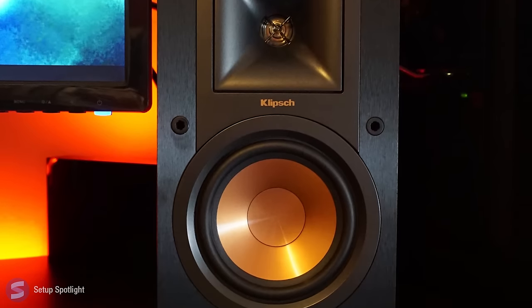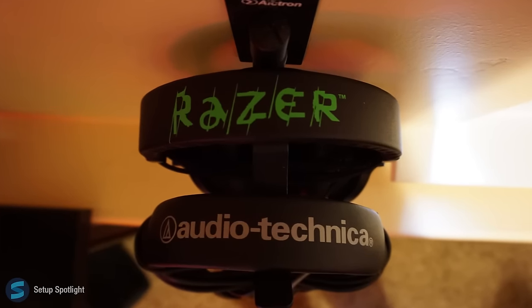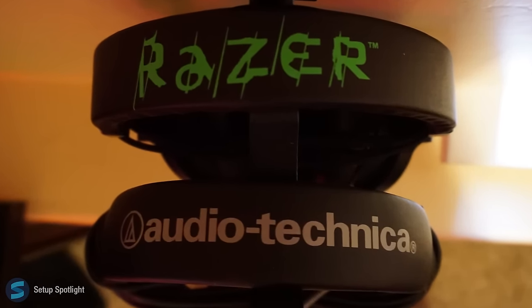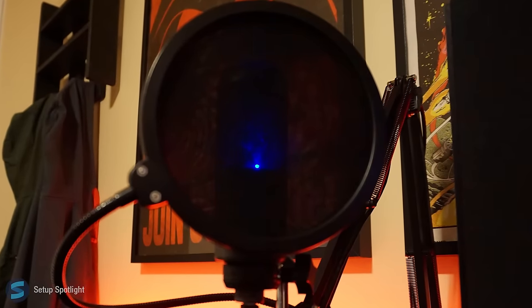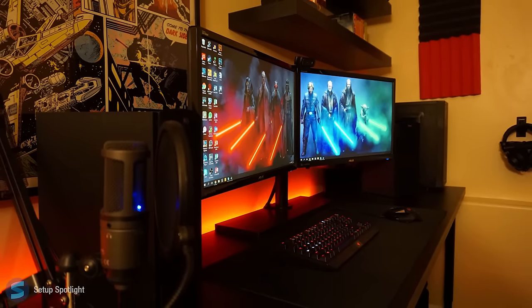For audio, he's using the Klipsch bookshelf speakers and a selection between his ATH-M50Xs or Razer headphones which sit on the Cosmos headphone stand. His microphone is the AT-2020 with a pop filter which sits on a cheap mic arm.